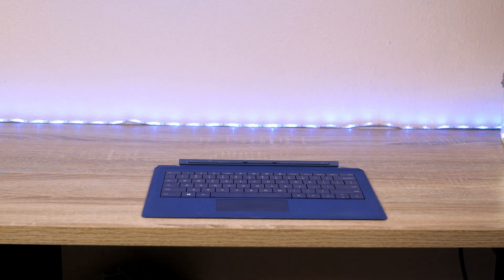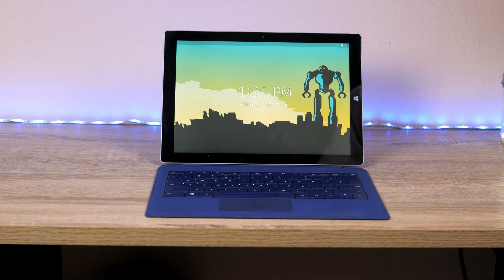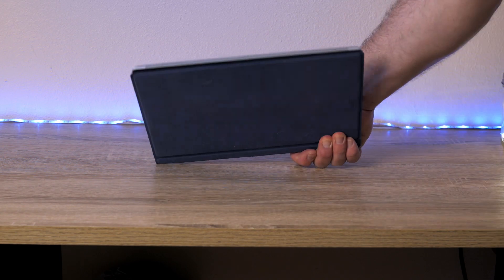I have the Type Cover for the Surface Pro and wanted to test it — snapped it on and it works great. It's recognized right away, all the keys work, and if you've used one of these Type Covers before, you know they're not too bad to type on, and that's no exception in Pop OS. Even closing the Type Cover will automatically put the screen to sleep on the Surface Pro 3, just as it should.